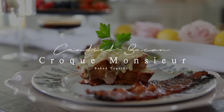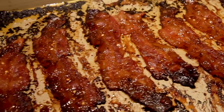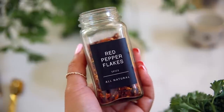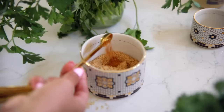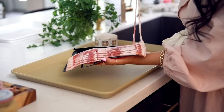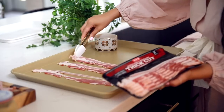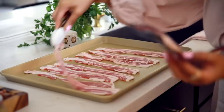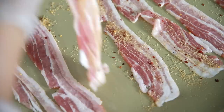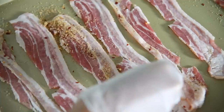Now I'm going to show you how to make the croque monsieur and the candied bacon at the same time in the oven so everything comes out hot and fresh. We'll start with the candied bacon — I'm making a rub that makes it really spicy and sweet. Take any bacon of your choice, lay it down on a pan, and rub both sides generously until all that rub is used up. Flip it, do the same thing, and then set that bacon to the side and start working on your croque monsieur.